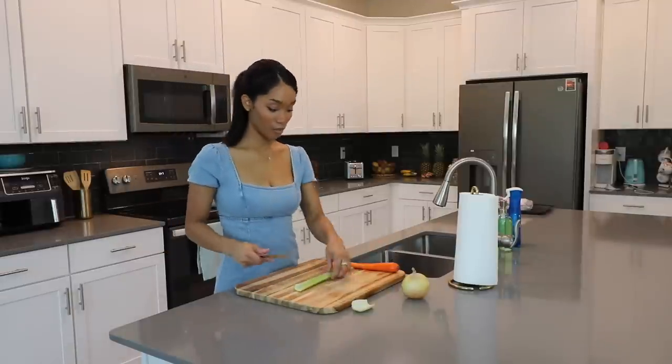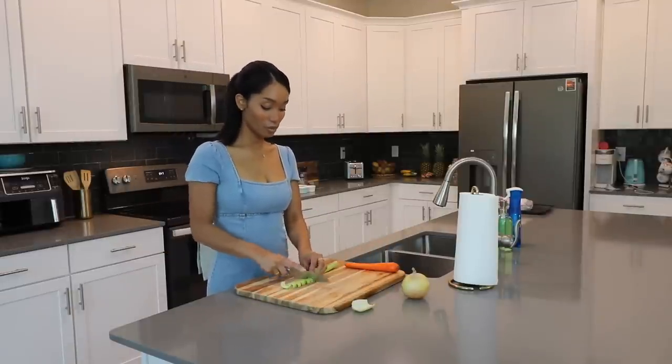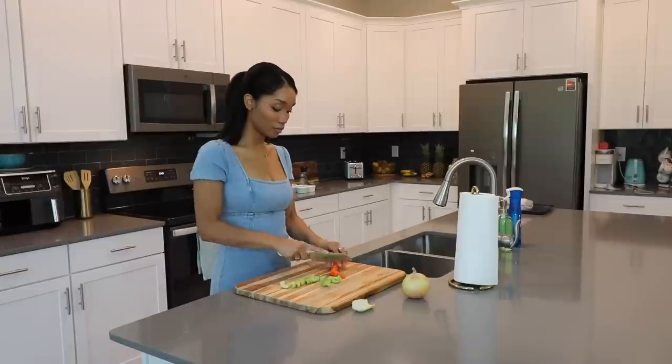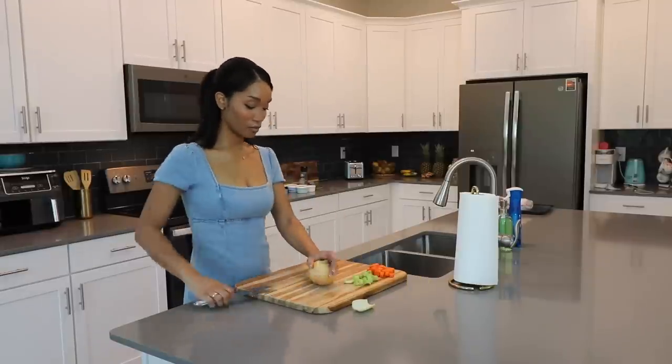I already washed my produce off camera and I sectioned all of these seasonings. The recipe didn't actually call for these seasonings, but I didn't feel comfortable just using salt, pepper, and rosemary. I'll have everything listed in the description just in case I forget to say something.